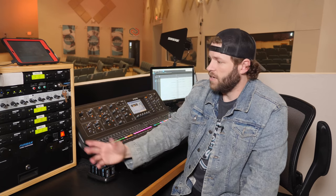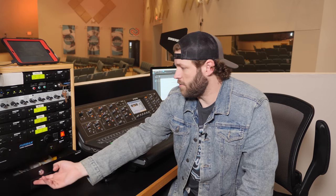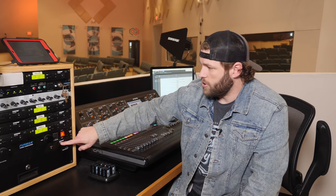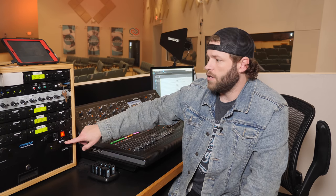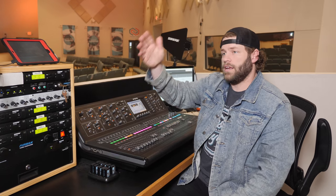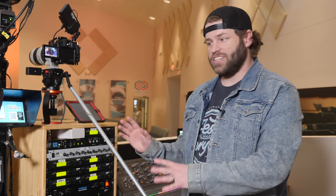The last couple of things in the rack are a drawer where we keep our pastor's mic, and our Shure antenna distro — you can see the fins over here and on the other side of the booth as well. That's station number one: Audio Land.